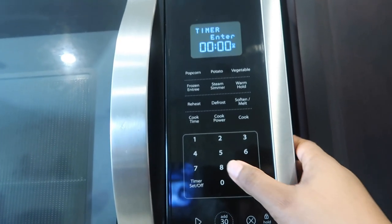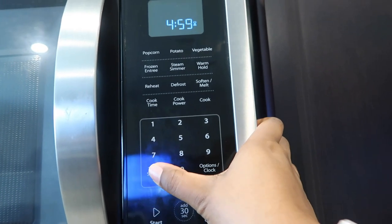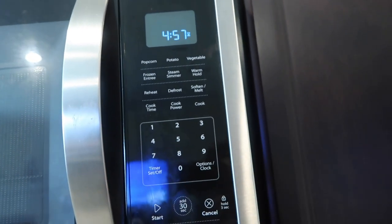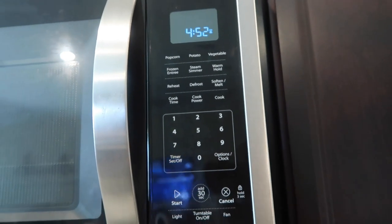I'm just gonna set a quick timer for about five minutes and then we'll check the fish. It should be about ready. Again, you can use a thermometer to check the temperature and make sure it's cooked through, but it should be nice and crispy by then.